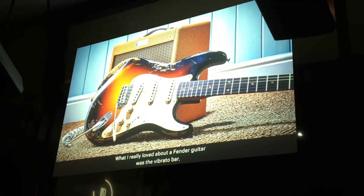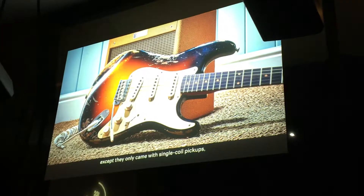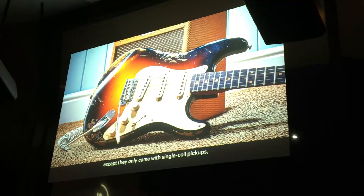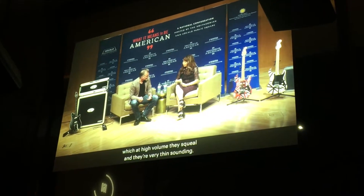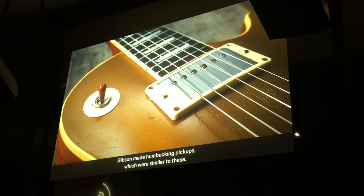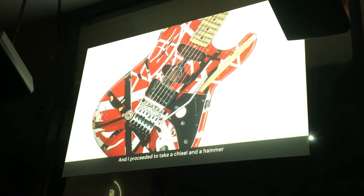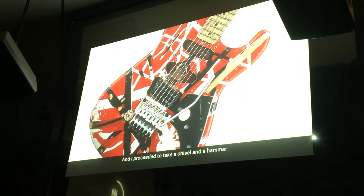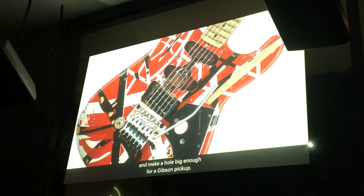What I really loved about a Fender guitar was the vibrato bar, except they only came with single-coil pickups, which had high volume — they squeal and they're very thin-sounding. Gibson made humbucking pickups, which canceled their hum and had a much fatter sound. So I proceeded to take a chisel and a hammer and make a hole big enough for a Gibson pickup.